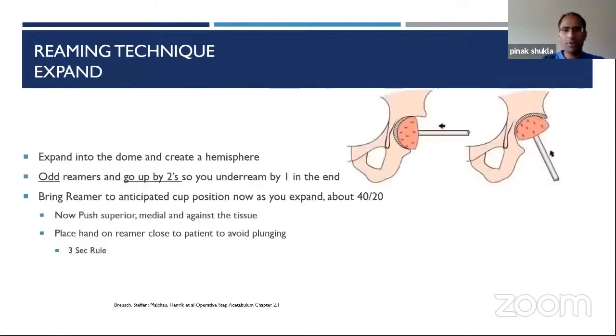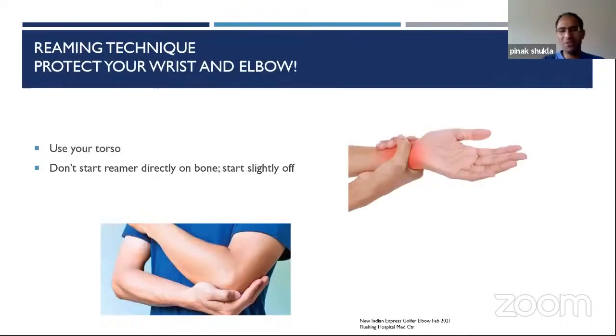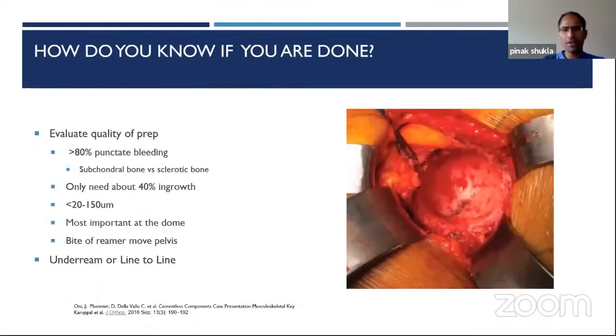We've expanded and placed our reamer in position. Now — don't hurt yourself. In sclerotic bone the reamer will catch and may twist your wrist or injure your elbow. Put your torso between the reamer handle and the patient body to prevent that torque, and start the reamer a little off bone rather than right next to sclerotic bone. Ergonomics are important, especially when doing joint replacements — as my partner in Nebraska used to say, it's a marathon, not a sprint.